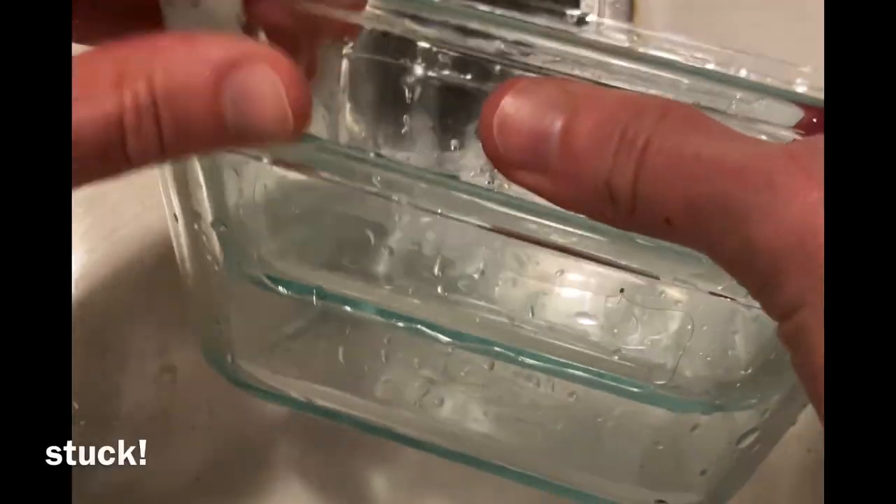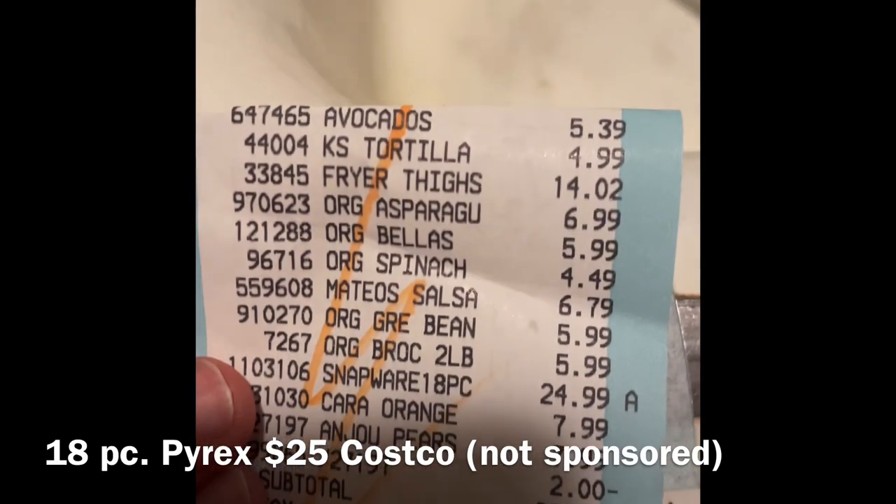I just bought these Pyrex — they are quite stuck. I bought them at Costco for $25. You can even see the box right here. I just washed them.